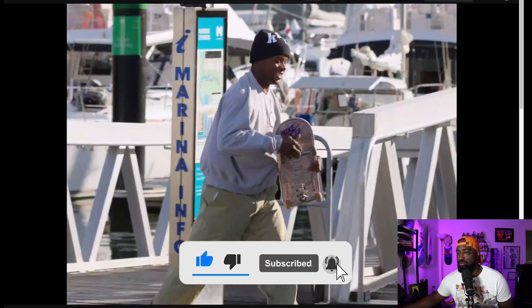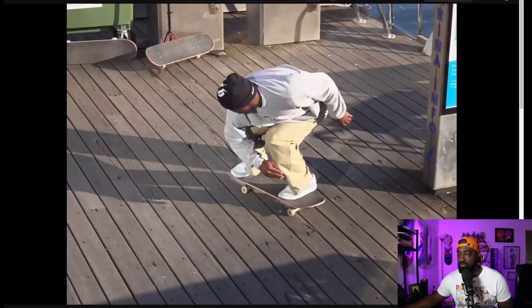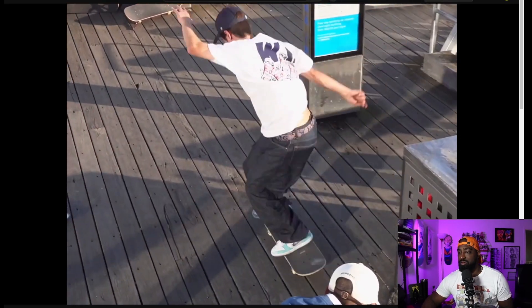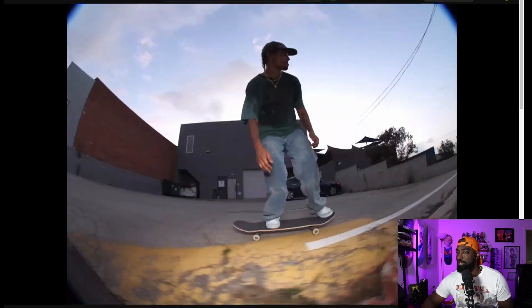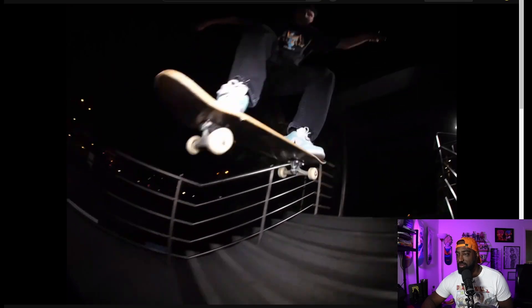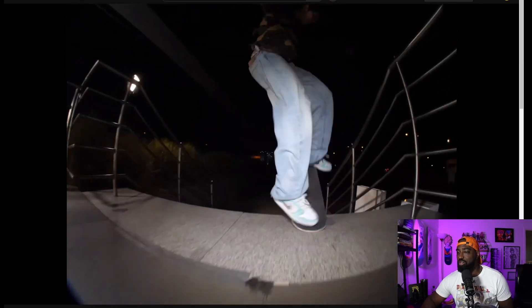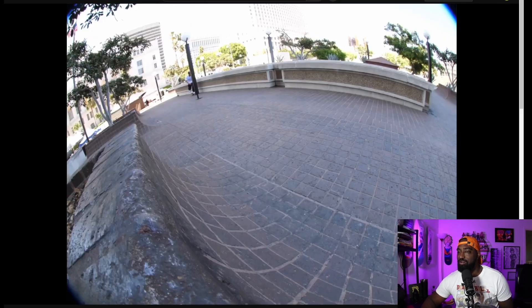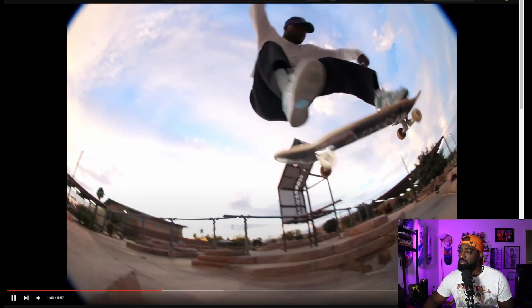They back each other up. Dang, right over the hole — trash can hole. That's that Felipe trick. Shayna's like one of the best styles in the world. People would say he's robotic, but I just think he's extremely clean. He lands everything perfect. Switch hard — what is that, a water park? Looks like an old abandoned water park or something.